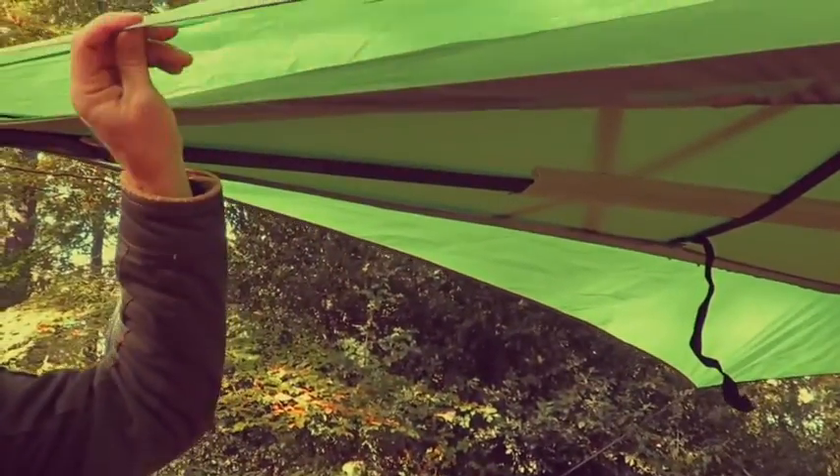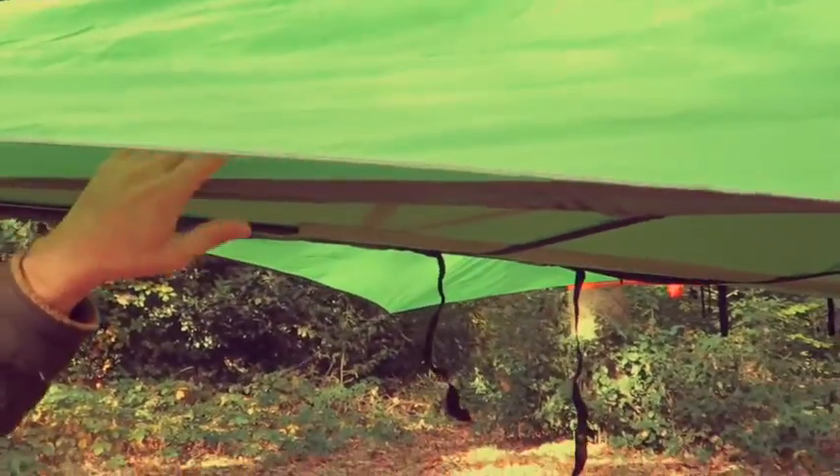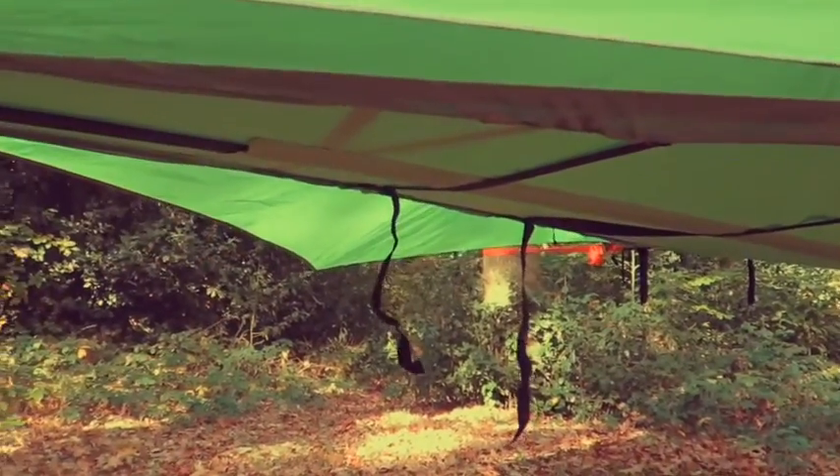Once the flysheet is on and tight, you can see that there's plenty of separation between the flysheet and the internal room, which means there's plenty of ventilation, and there's never going to be any condensation that can touch the insect mesh to get inside the room.